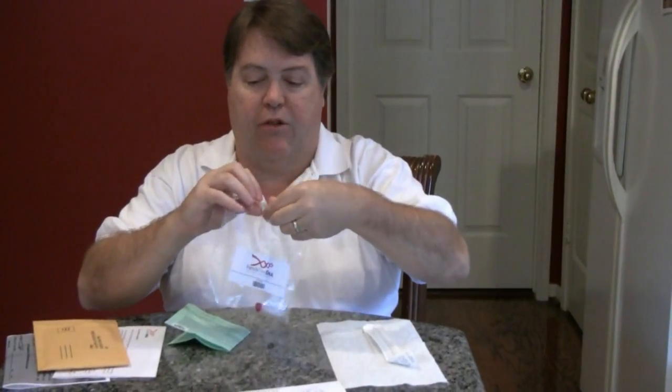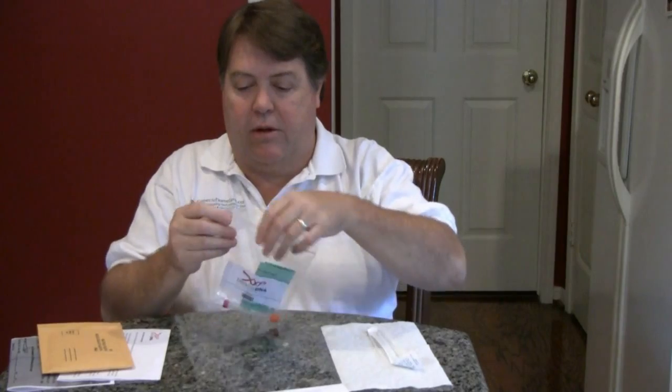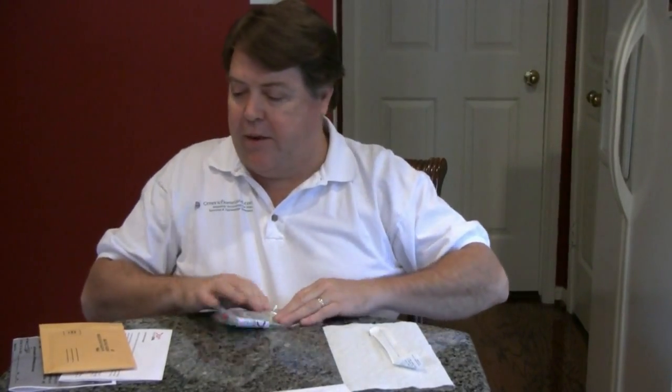So when we finish swabbing both cheeks and get our vials put back together, be sure the vials are inside the plastic envelope — it has your test kit number on it. Place the release form that you signed in the back as well. Press the air out and seal it up.